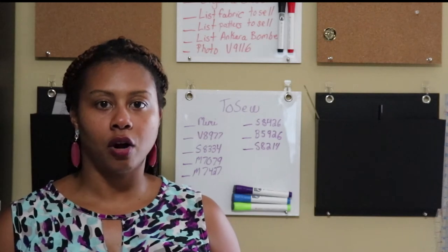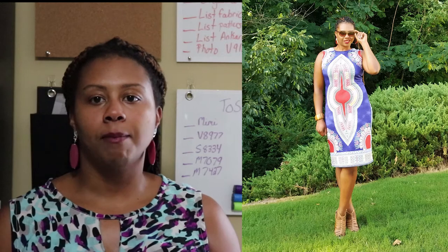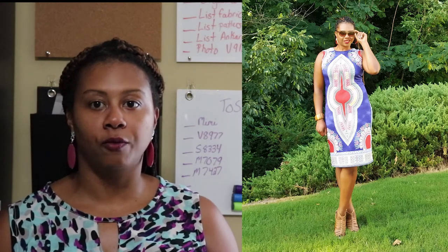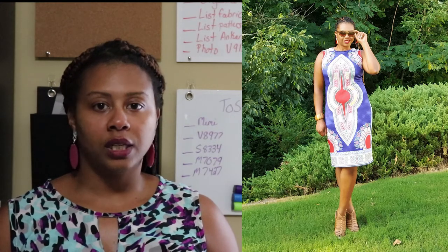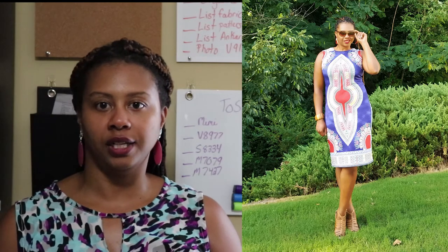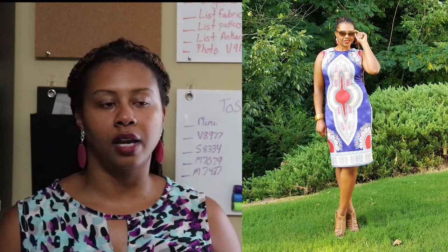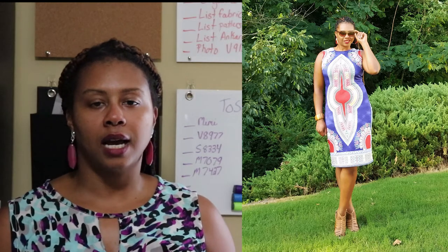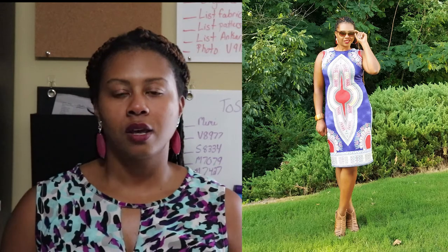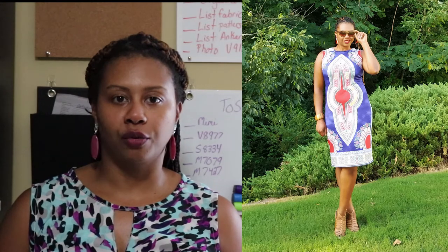My very first make for August was McCall 6886, made using a stretch dashiki fabric I ordered from a Facebook group. I really love the way this dress turned out. I love this type of stretch dashiki fabric — I love dashiki, African prints, Ankara, and Angola — but I don't typically work with wovens. I just prefer knits, so this stretch dashiki fabric, which is a lot like an ITY, is wonderful for me.